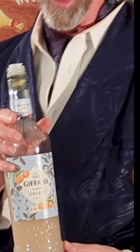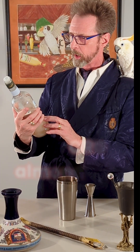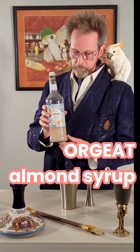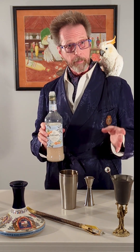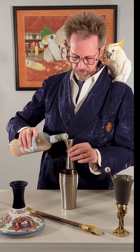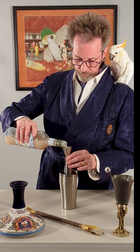Orgeat! This is so good. I think this is from France — yes, I would spit upon you to make you understand. This is an almond flavor syrup. You might be able to substitute something like amaretto for this, but I highly encourage getting proper orgeat because it is a key ingredient in flavor. We're going to put a full ounce in here.